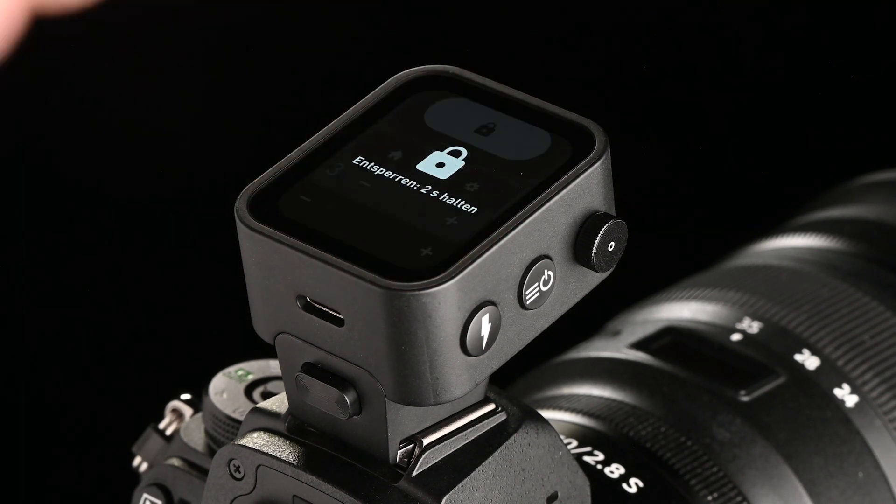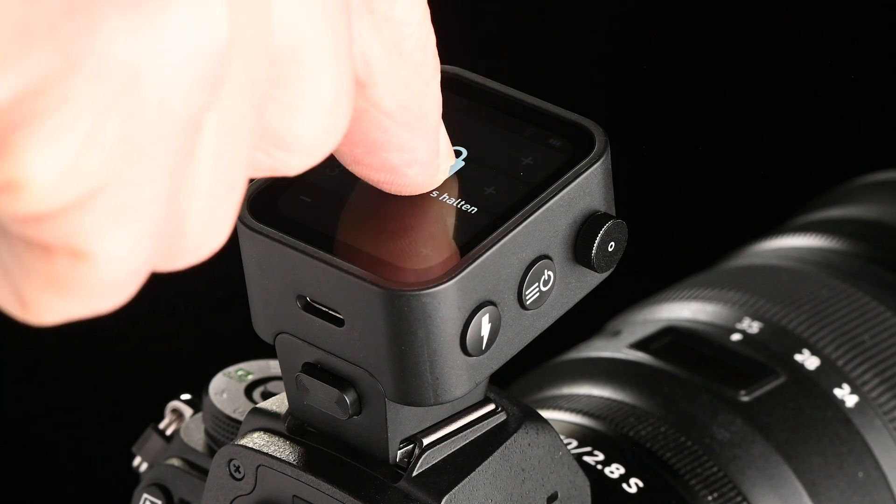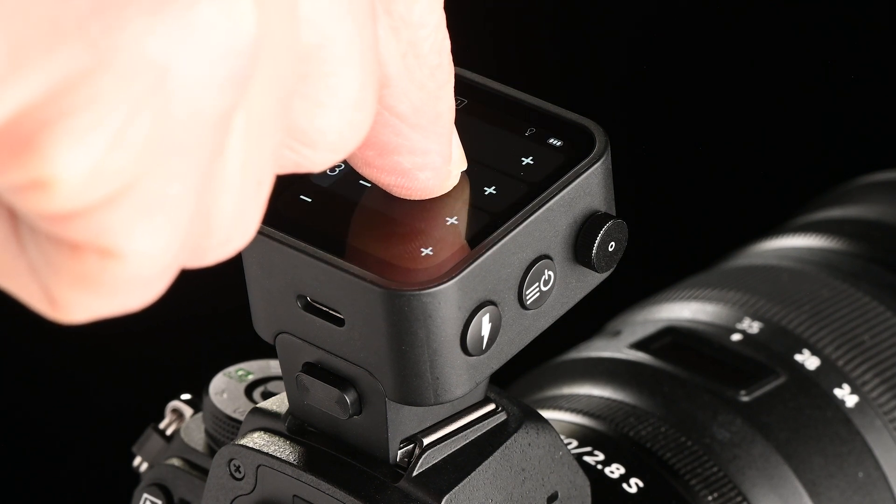Tap on the lock icon to temporarily lock the touch display. Long tap for two seconds to unlock the screen.